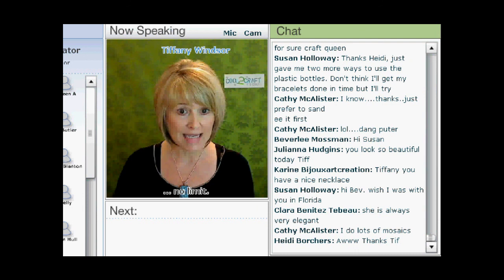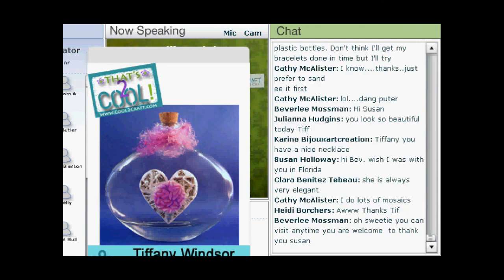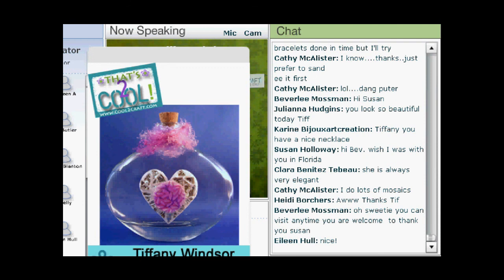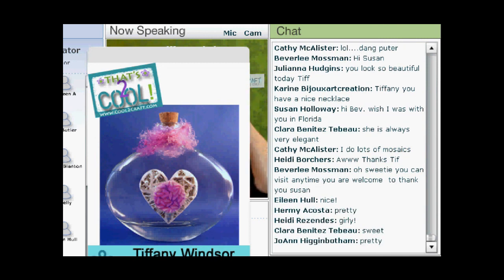So those are my inspiration photos for my That's Too Cool project today. And what I did is — ta-da — this is my project. So what I'm going to show you how to do is faux mosaic. Keeping in mind that I'm using texture paste, I love the idea of mosaic, but this is much faster. So what I'm going to do is move my camera down to the demo.